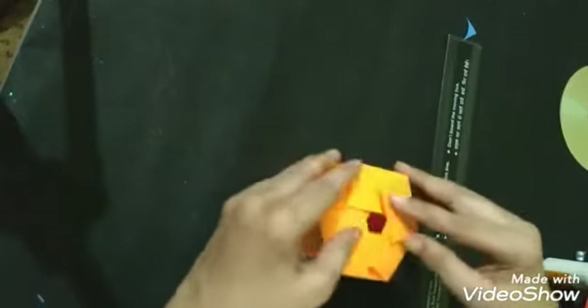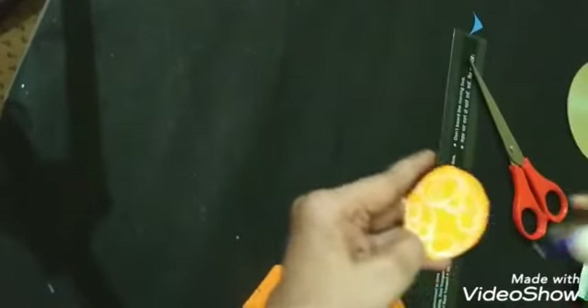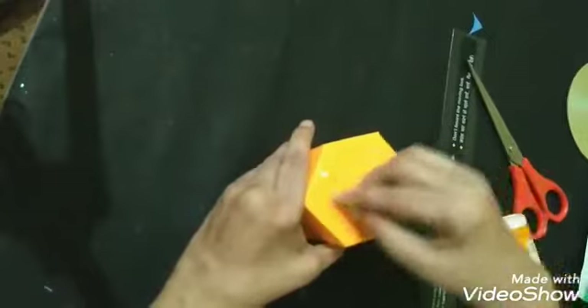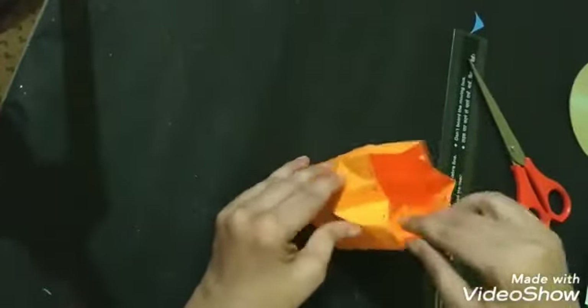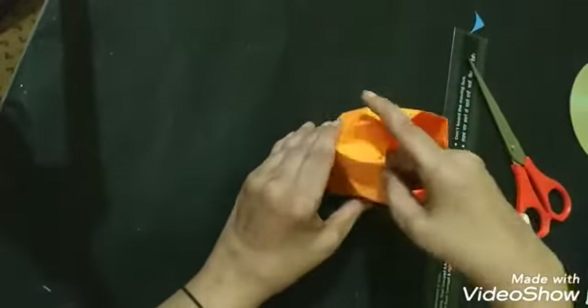Now we have to fold it and paste it with the help of fevicol. We will apply the fevicol and put it here — just paste it like this and fold it into shape.